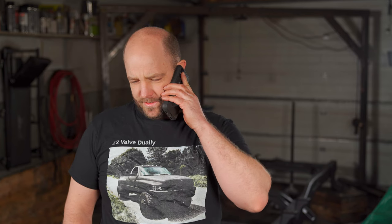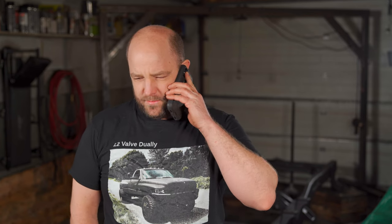Big announcement today - got the frame back! Oh sorry, the shirts? The 12 Valve Dually shirts - yeah, there's a link underneath the video. Click on it and you can buy a shirt, a hoodie, and there's even a coffee cup on there. They come in most sizes, just click the link and have a look.